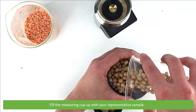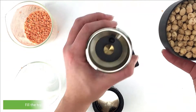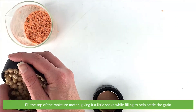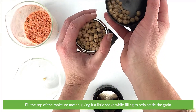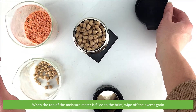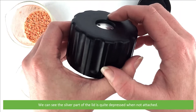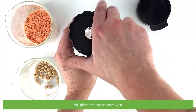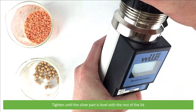Fill the measuring cup up with your representative sample. Fill the top of the moisture meter, giving it a little shake while filling to help settle the grain. When the top of the moisture meter is filled to the brim, wipe off the excess grain. We can see the silver part of the lid is quite depressed when not attached, so place on the cap and twist. Tighten until that silver part is level with the rest of the lid.